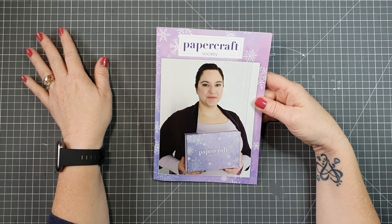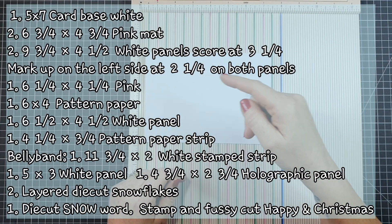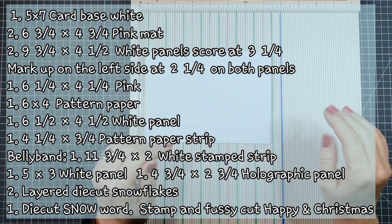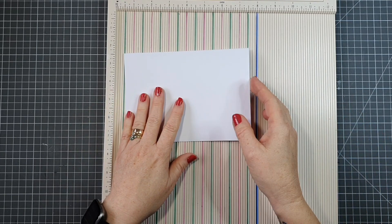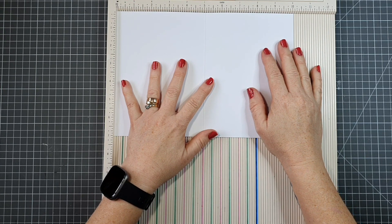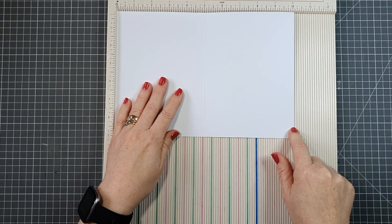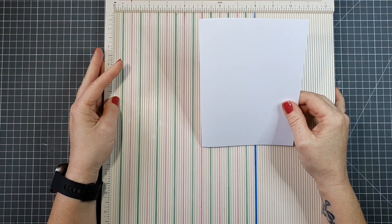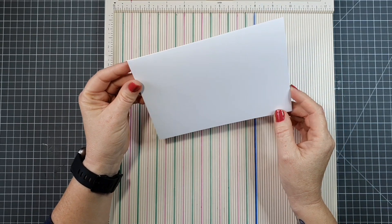Let's go ahead and get on with making our card. All the measurements have been listed here for you — you can pause the video and take them down. First thing I'm going to use is a five by seven card base. This one is shop bought. To make your own, you'll need a piece of 10 by 7 and then score it at five, and that'll give you a five by seven card base. This card we're going to have as a top opening card.